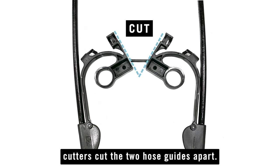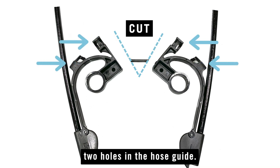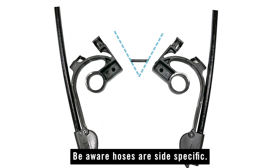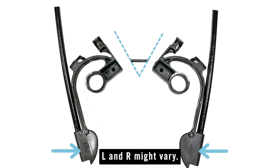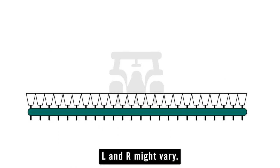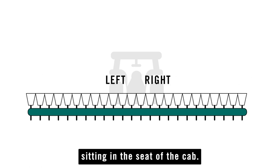Using side cutters, cut the two hose guides apart. Ensure the hose is routed through the top two holes in the hose guide. Be aware that hoses are side specific — they should be labeled L for left and R for right, though the location of those L and R markings might vary. Note that left and right is determined as if you're sitting in the seat of the cab.